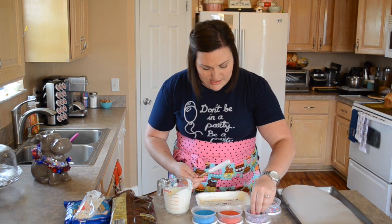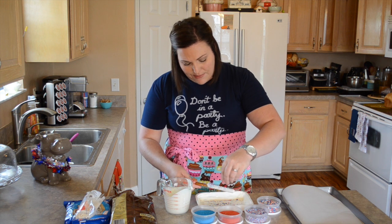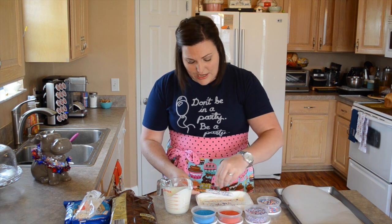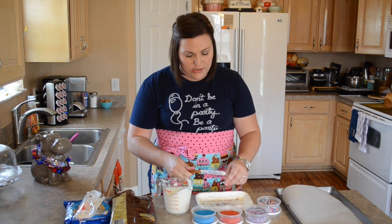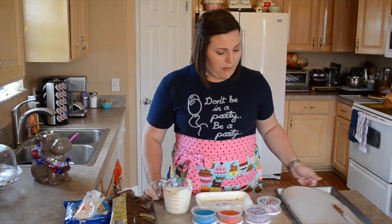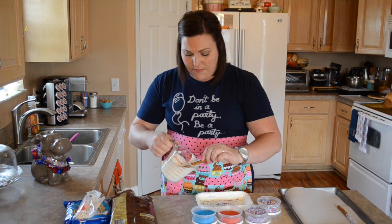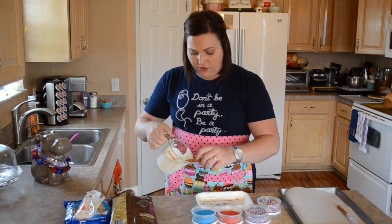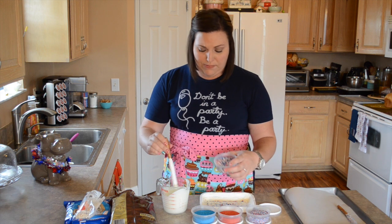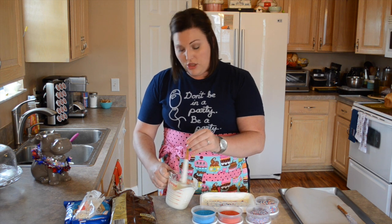If you don't drizzle the extra off, it will drip into your sprinkle container and also all over your pan — it will just make a big mess and I know from experience. So you want to spin it so that the candy distributes back onto your pretzel. You want to work kind of quick because this candy does harden up quickly. So grab some of your sprinkles and just sprinkle them over the top. I'm using the tray the melting candy came in, because I can just throw it away after and not worry about it.